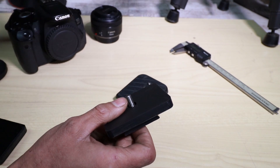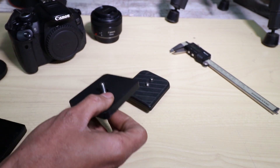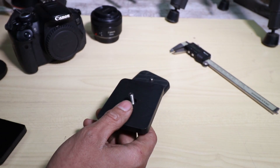This screw is a little bit longer than the normal ones. Typically these are only about five millimetres tall. This one is quite a bit longer to fit my 3D printed camera accessory cages that I'm working on, which I'll show you guys later.